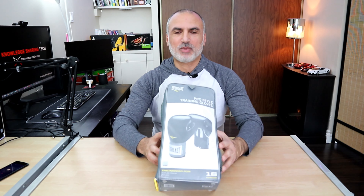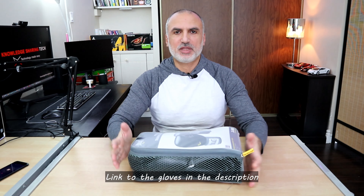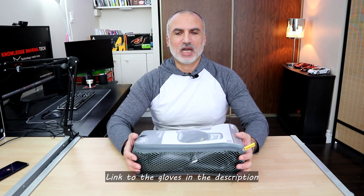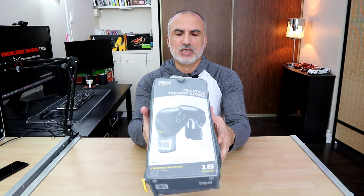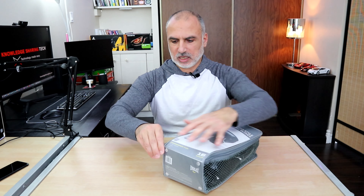In this video I want to tell you a little bit about my experience using these Everlast Pro Style training gloves. I got these to train at home on my freestanding punching bag and also at the gym for boxing. My weight is approximately 200 pounds and I found the 16 ounce version is the best. They also come in 12 ounces and 14 ounces. They come in this nice carrying bag.